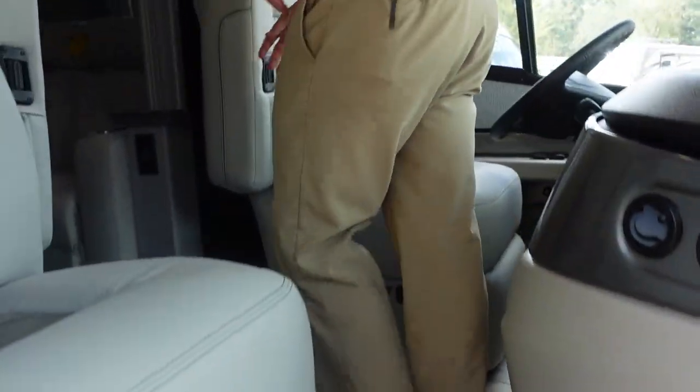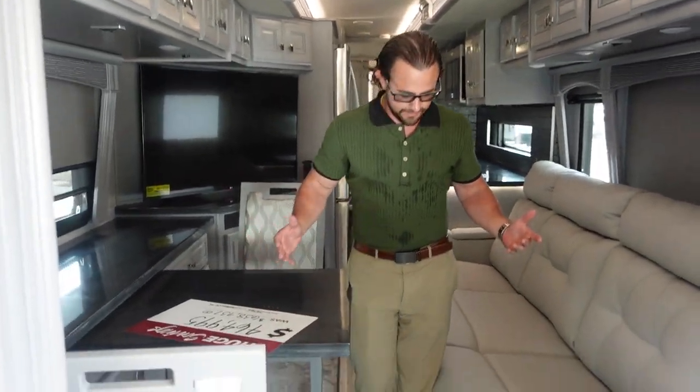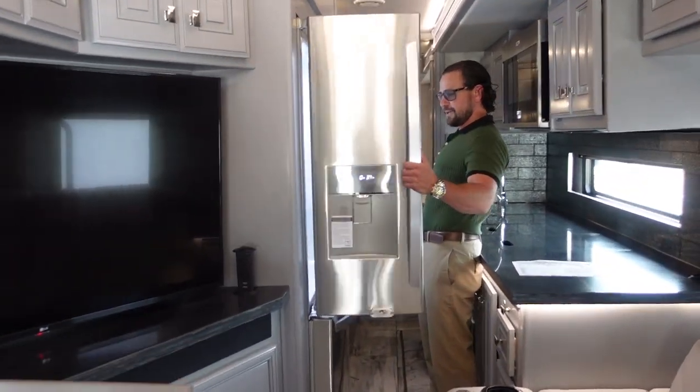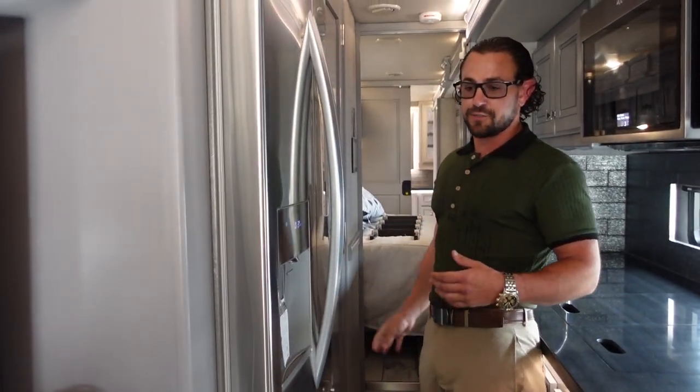Even with the slides in, you've got plenty of space — you can walk right through with no real issue. You have access to the whole kitchen, you can get to the fridge and open both doors, and the bathroom door opens right up. It's going to be a great RV to travel in.